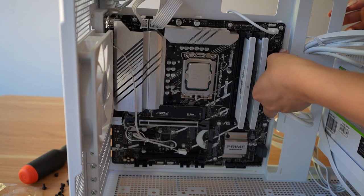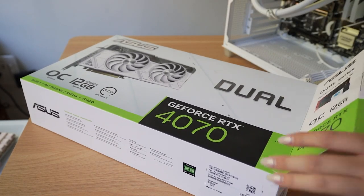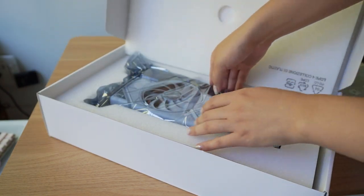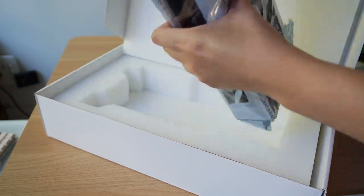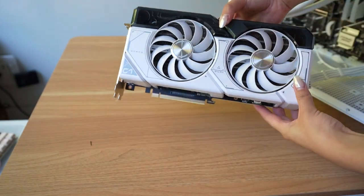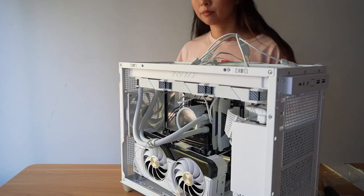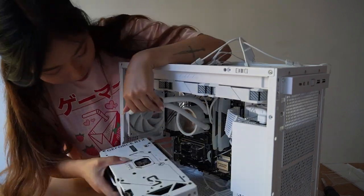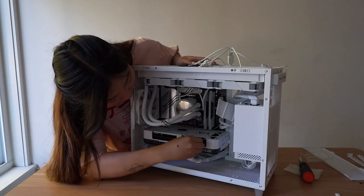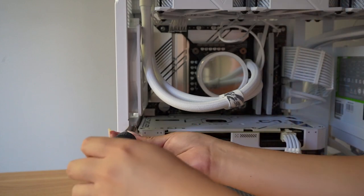We're finally in the home stretch. Asus also sent their dual 4070 OC edition in white — a super cute two-fan card that's great for small form factor builds. It uses just one 8-pin PCIe connector for power and has three DisplayPorts and one HDMI port. You'll need to unscrew the first two brackets on the side of the case to install the GPU and make sure the slot on the motherboard is pushed open. Don't forget to screw it in on the side.